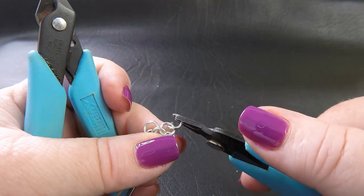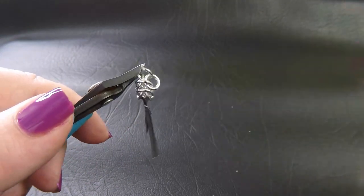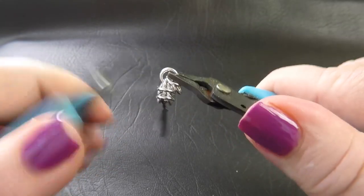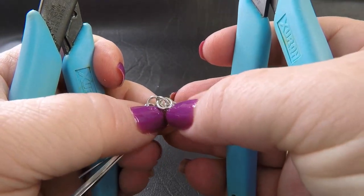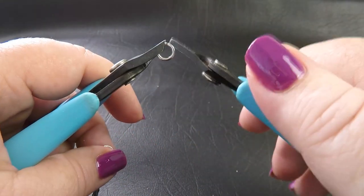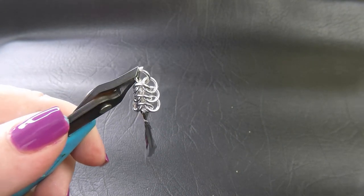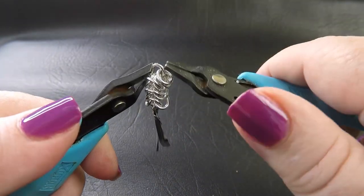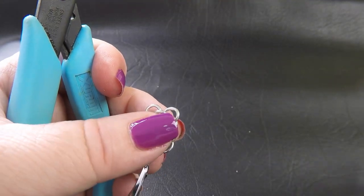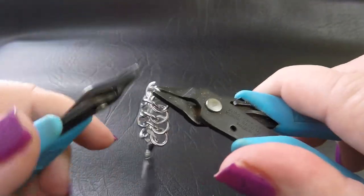Just keep repeating: go down through the front on the right, twist, come up through the back on the left, then before closing grab two pre-closed rings and pop them on, close it, reposition to get your little ears. Keep doing that for the length you need. I added about 52 pairs of rings for each side, but you'll need to adjust that to whatever length you want.